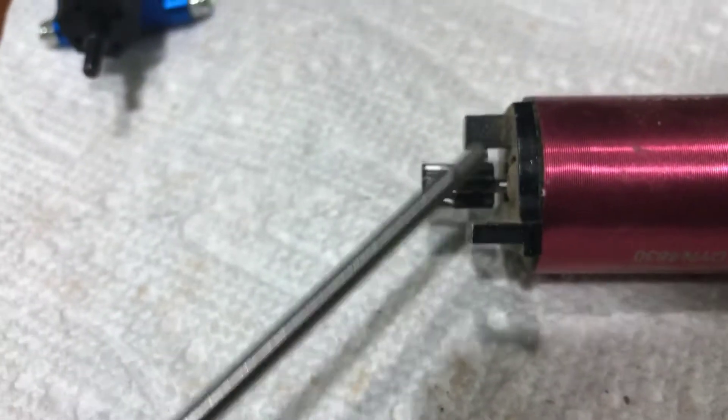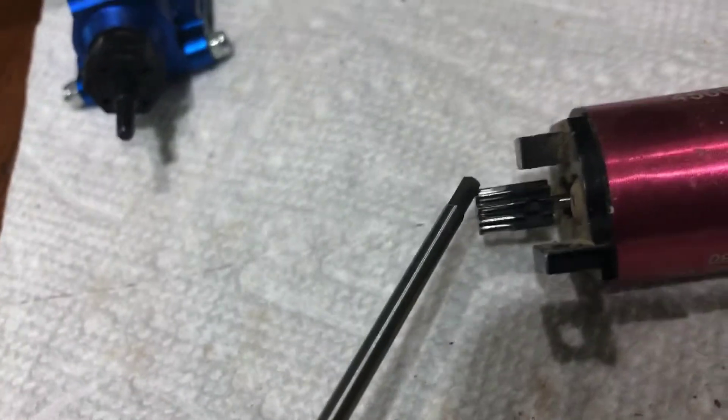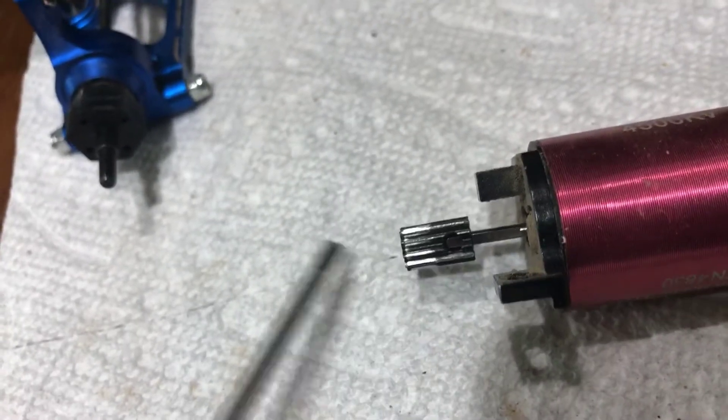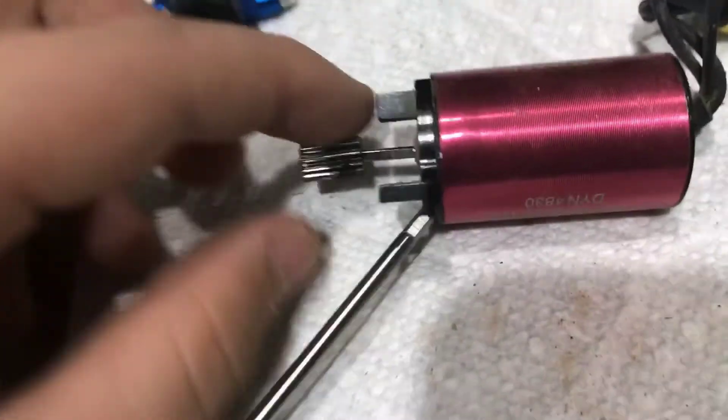Apparently, it was just the set screw — not the pinion or the actual spur gear. So all we really have to do now is take this off and put that set screw in on maybe a 16 instead of a 10.